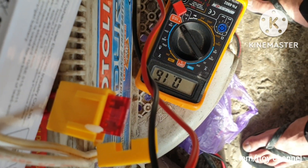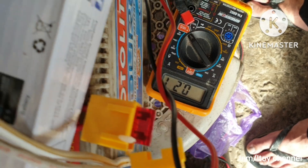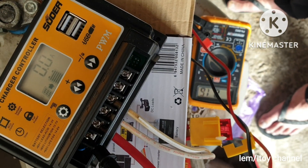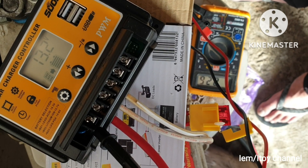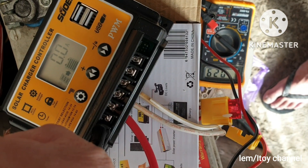The controller reads zero amperes while the external tester shows 17 mA. Another test and it is still zero. Zero amperes on the third test as well.